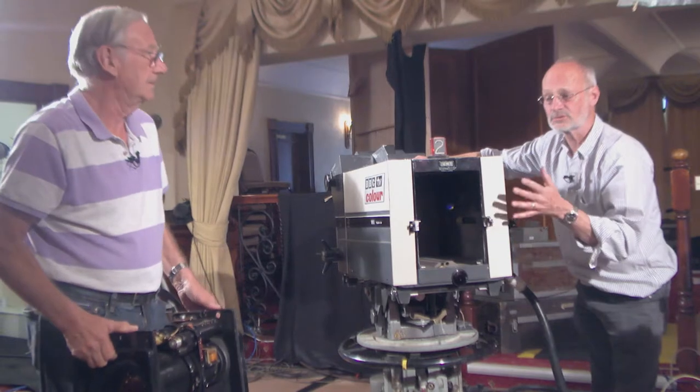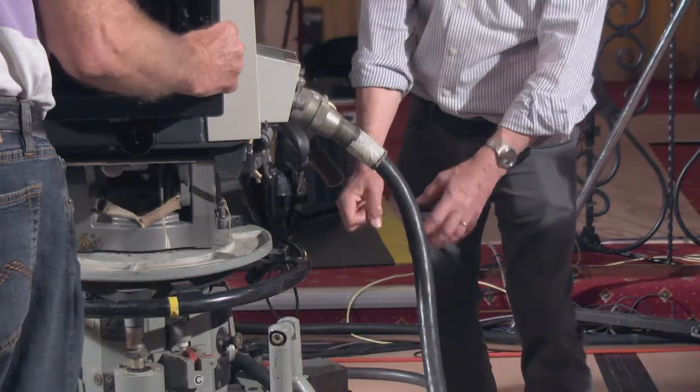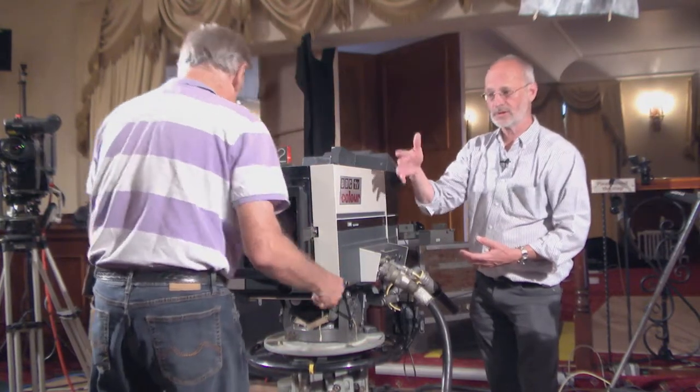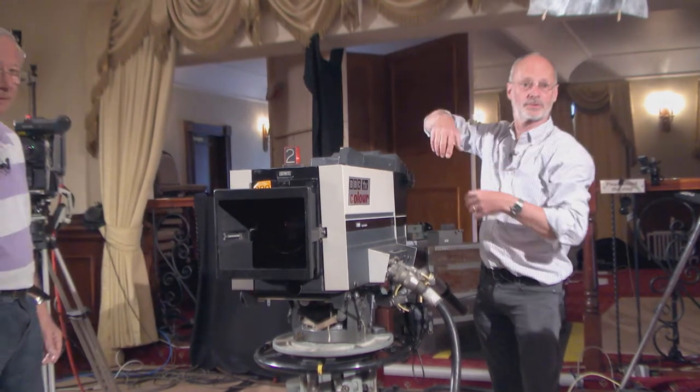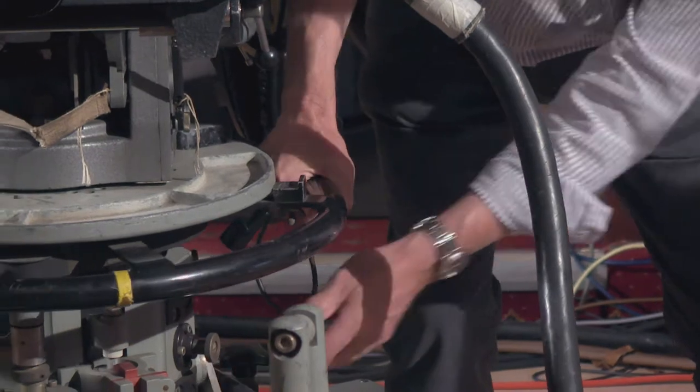That was a revolutionary design. This is a gas-operated head which operates pressurised nitrogen against the weight of the camera. If you take the lens out, the camera is lighter — this will shoot up. So it's now rebalanced.